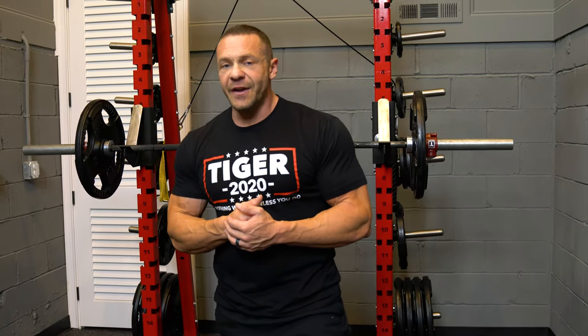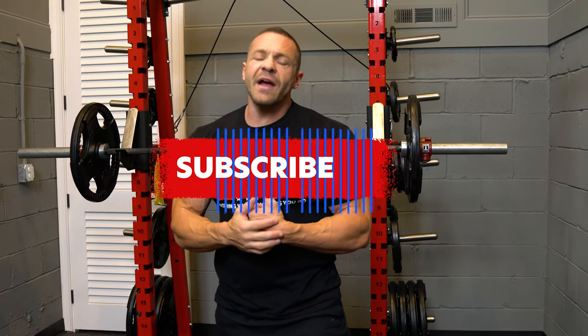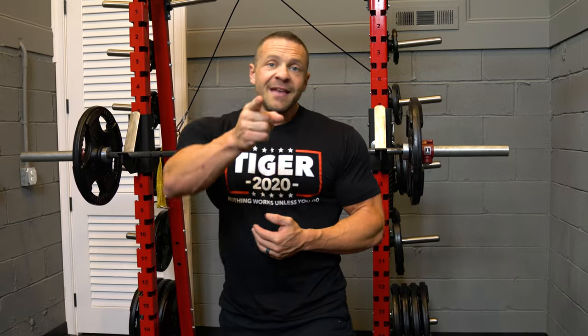Be sure to like this video and subscribe to this channel. Follow me on Instagram, Twitter, and Facebook. I'm Mark Lowbody — that's not a game.